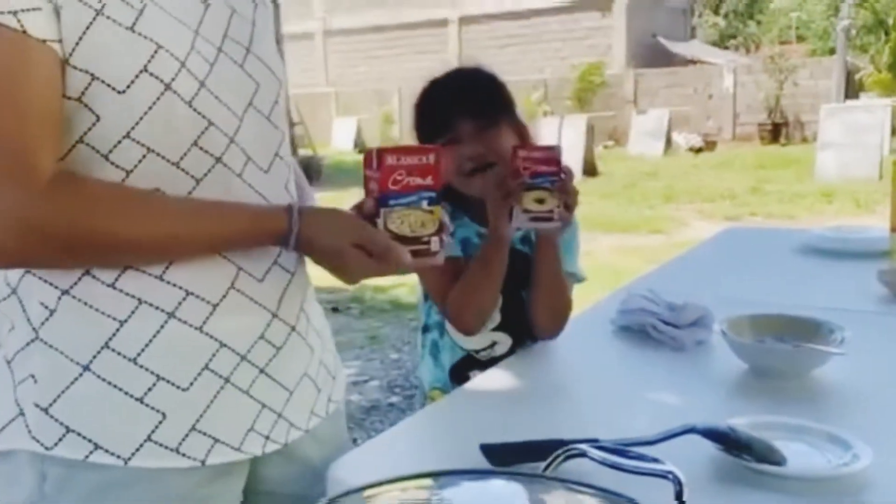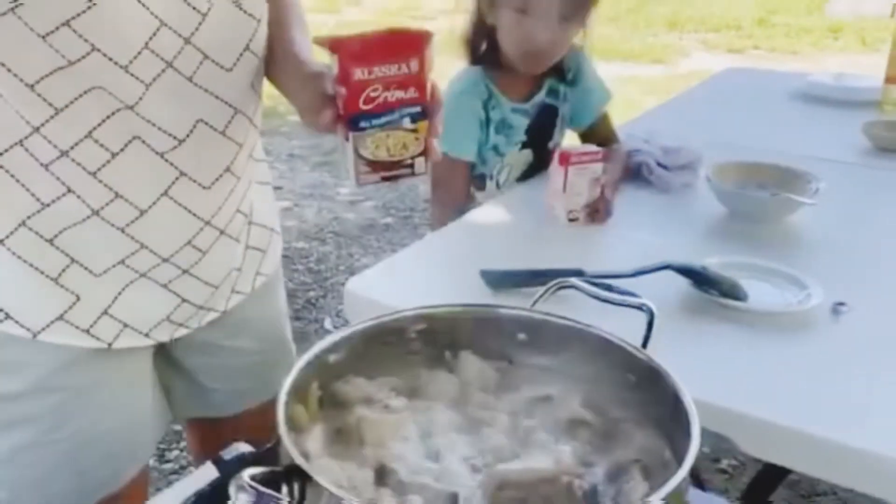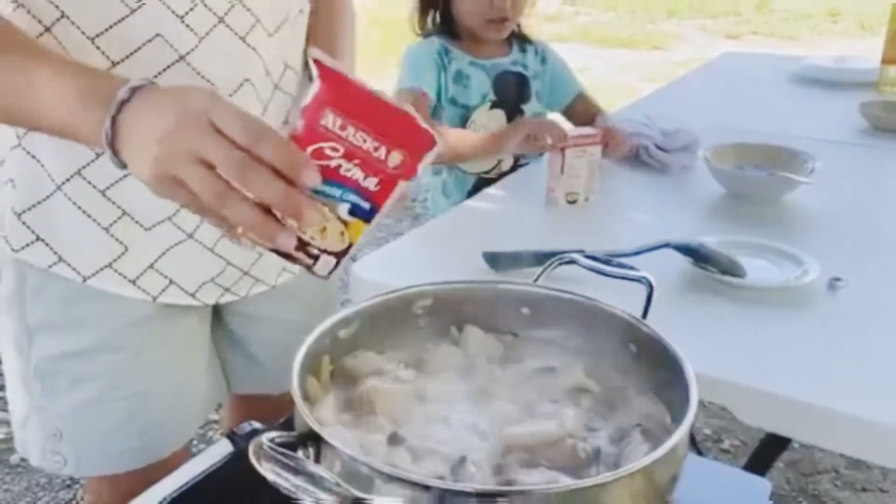I'm gonna rip it up, okay? Oh, look at grandma! I'm just gonna flip it up.